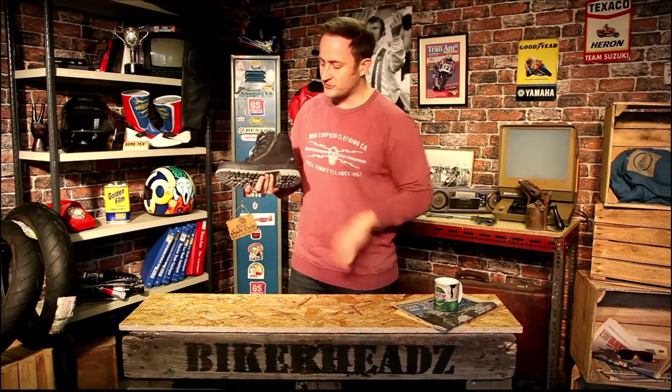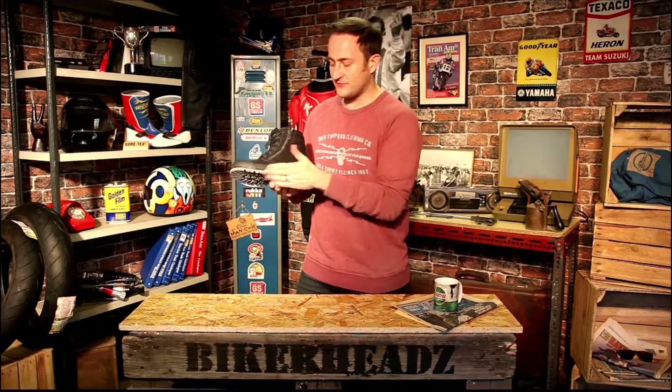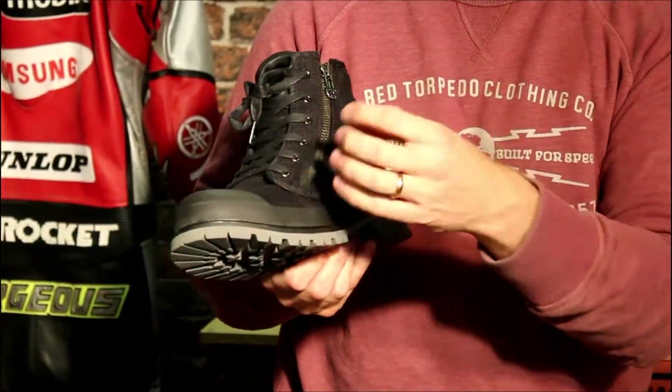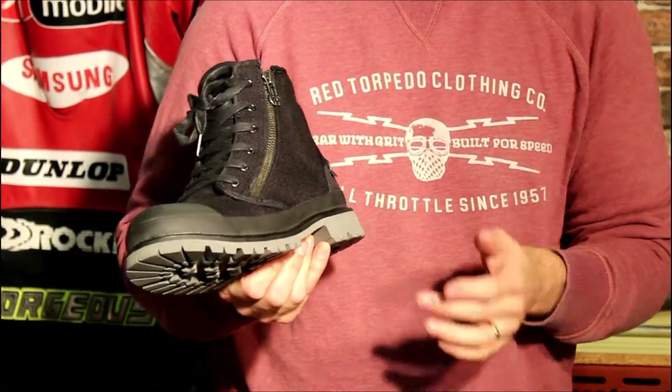Going all the way through from the bottom to the top — the sole has a really high tread which is oil and water resistant, so you're not going to have any problems slipping around in the garage or when you're out in the rain. You've got a crush resistant sole as you'd expect from a CE approved boot. There's also a rubberized material around the bottom just to give it a bit more wear resistance, because those are obviously high wear areas of the boot, protecting the canvas material.